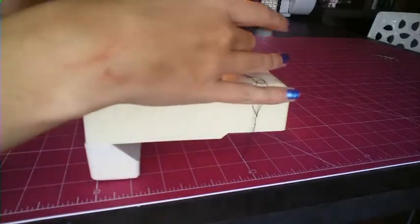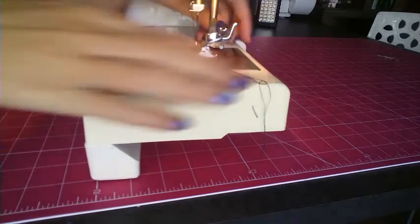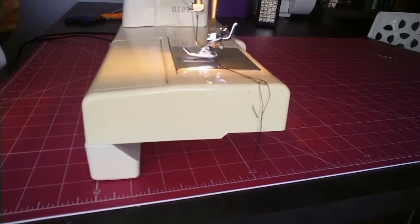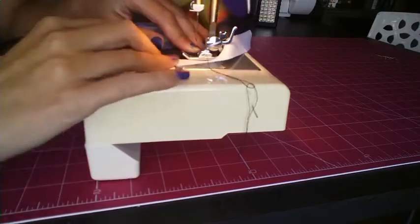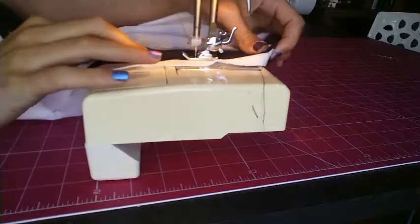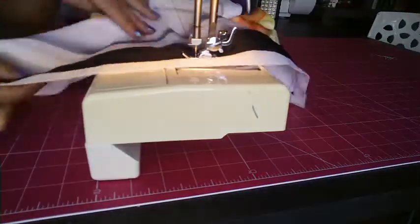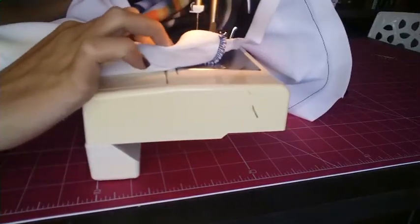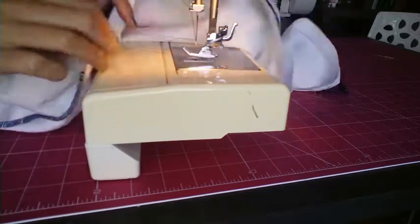Zipper footer being installed — and there you go, it's in. All right, let's get sewing. I think I have this way first because it's a little bit on one side. Here we go. I've just finished the first side of the zipper — pretty cool!